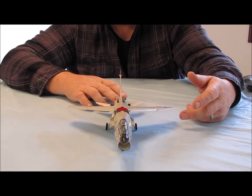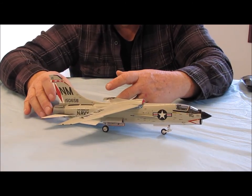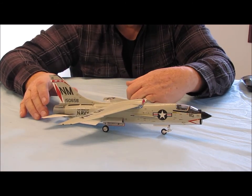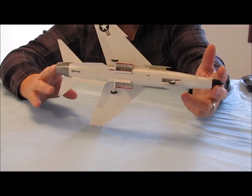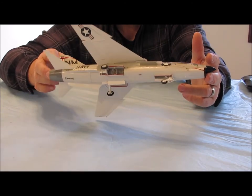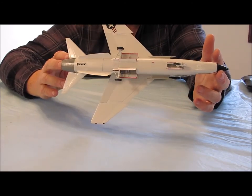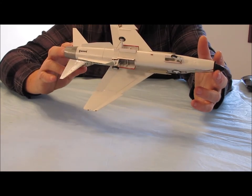Like I said before, by the time you see this video, he would have already received the model, and I'm pretty sure he's going to enjoy it. A little quick look underneath the bottom — not a whole lot of detail underneath there to really be seen, but you can see the tail hook in the back and the landing gear wheel wells.